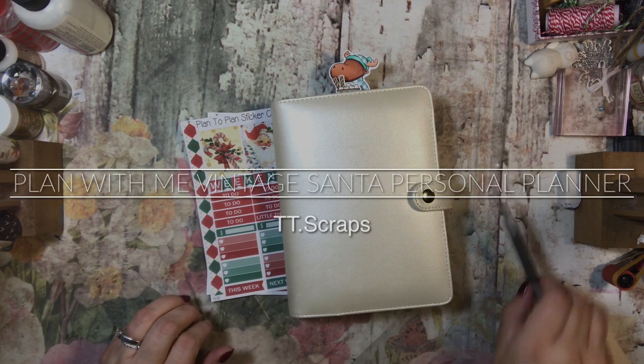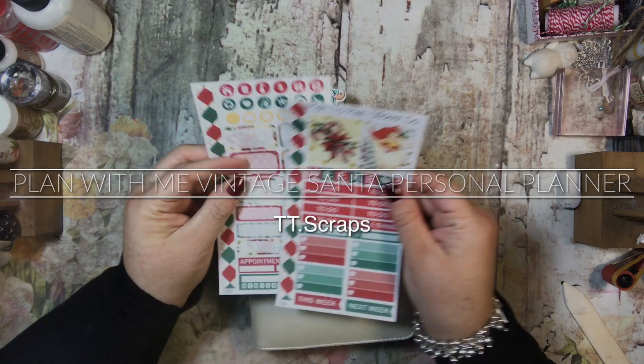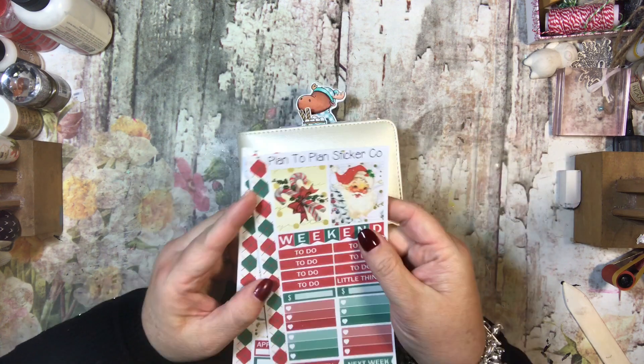Hi everyone, it's Tammy and it's time to do my plan with me in my personal planner. I'm going to use this really cute kit from Plan to Plan sticker company. This Santa — I just want to eat him up.